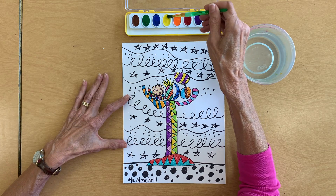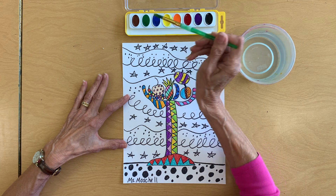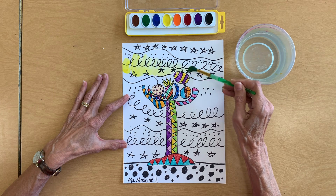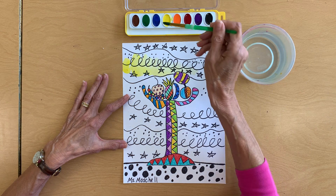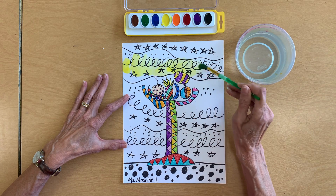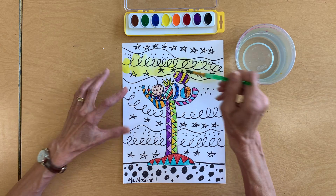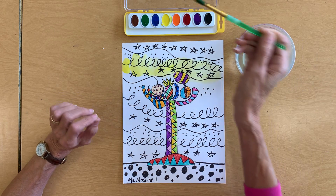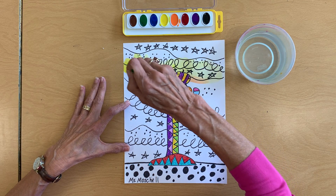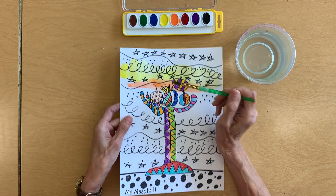I'm going to start off with my lightest color, my yellow. Notice how I'm swirling my brush — I'm not digging my brush into the paint. I'm going to paint some yellow right across here, adding more water to my brush, swirling it in the yellow paint, and painting some yellow right over here. Now I'm painting right on top of where my crayon colors are, because the crayon resists the paint so the crayon pops right through the paint.